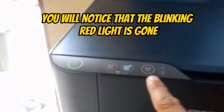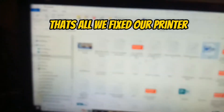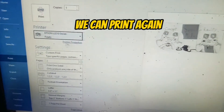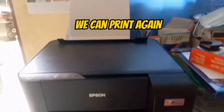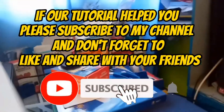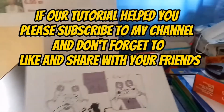You will notice that the blinking red light is gone. That's all — we fixed our printer. Don't forget to like and share with your friends. Thanks for watching.